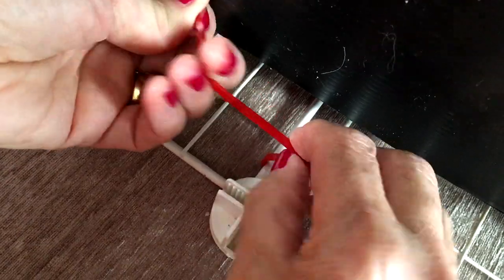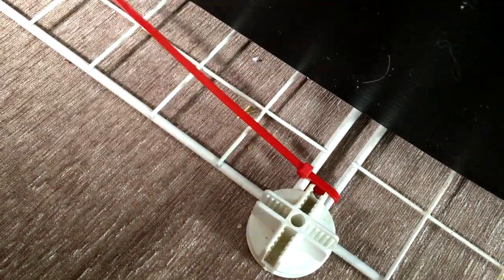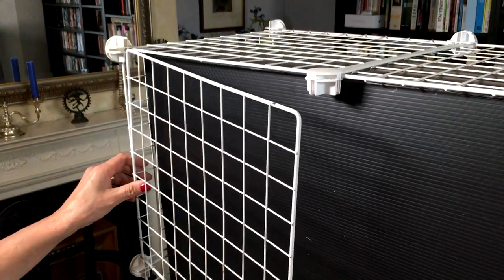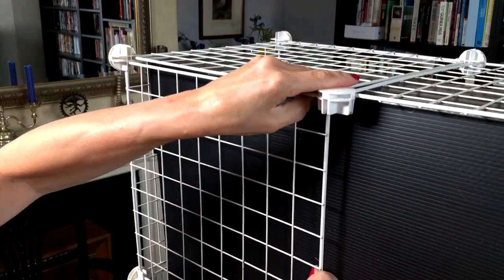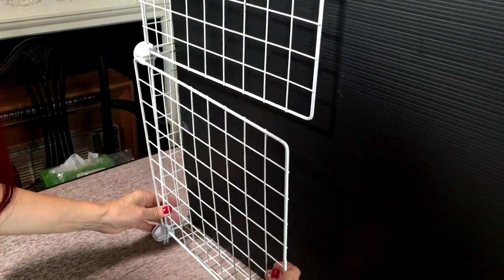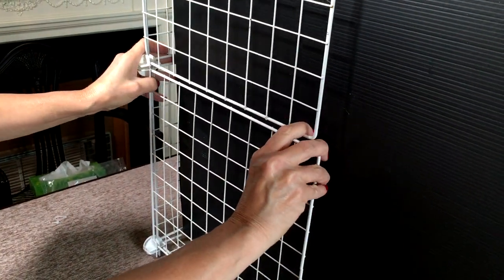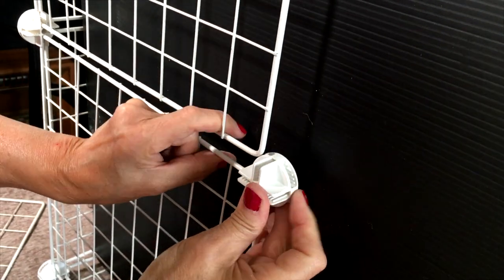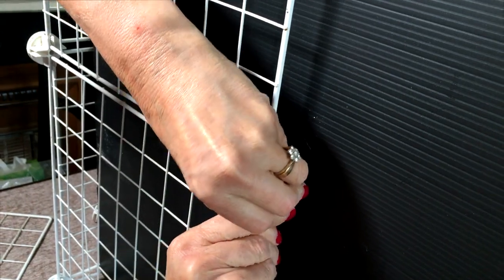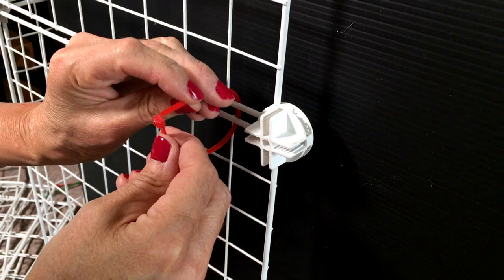If there are any places where the grids are not fully secure, just use a cable tie to secure them. Now you can add the base grids, which will give a sturdy floor for your cage. Add connectors in the middle to join the grids. Use extra cable ties to secure across the middle grids.